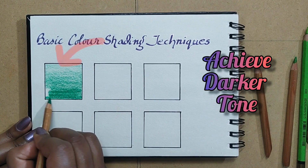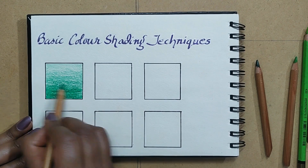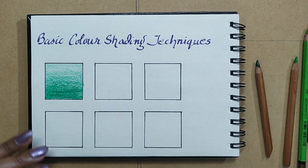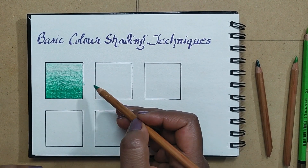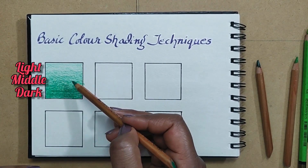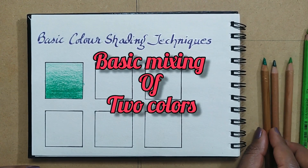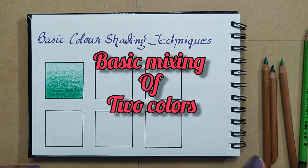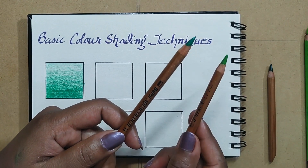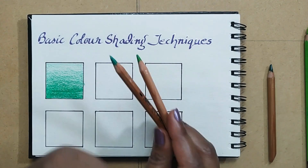You can see the variation of one color — the light tone, the middle tone, and the dark tone. Now we will learn basic mixing of two colors. We will take dark green and light green and mix these two colors to get a mixing effect.